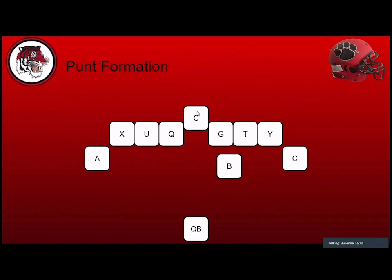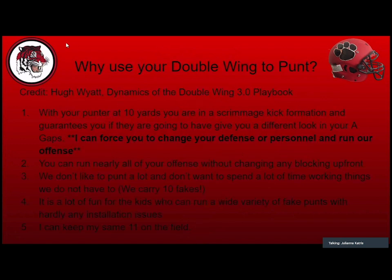From double wing to punt formation — why would we do this? Why leave your offensive line into punt? This presents unique stresses to the defense and gives us advantages. Credit where it's due: I never had this idea. I stole it from Hugh Wyatt. If you're a double wing guy and want to learn a lot quickly, order 'Dynamics of the Double Wing 3.0' from Hugh Wyatt. It's really good — the number one thing it changed for us was how we punt.